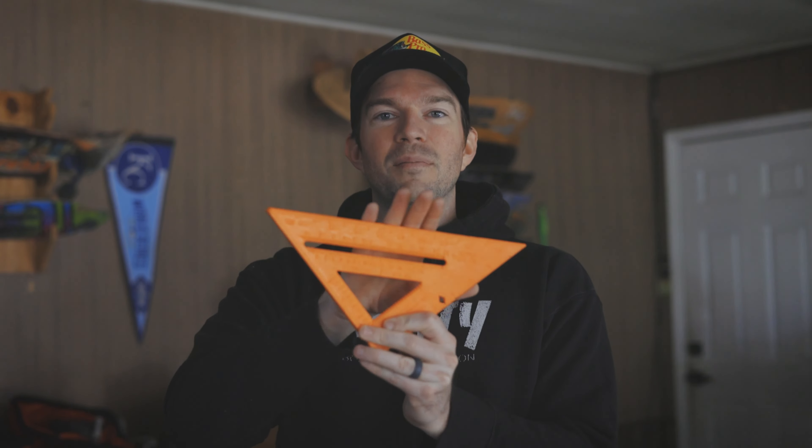Now that we have our transitions cut, we need to make sure we can make it three feet wide. To do that you have to subtract how wide the transitions are. We're going to make some cuts on the two-by-fours to make sure it fits completely to that three feet. I highly recommend this speedy square when doing this — it makes it super simple.